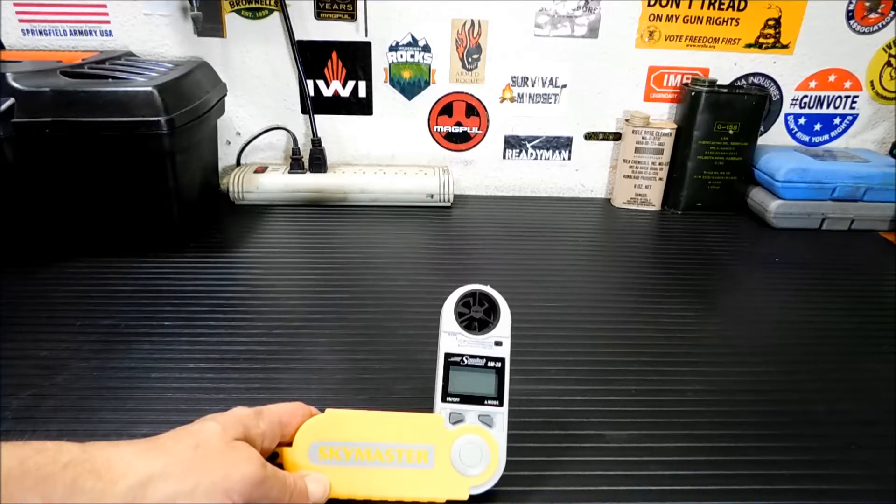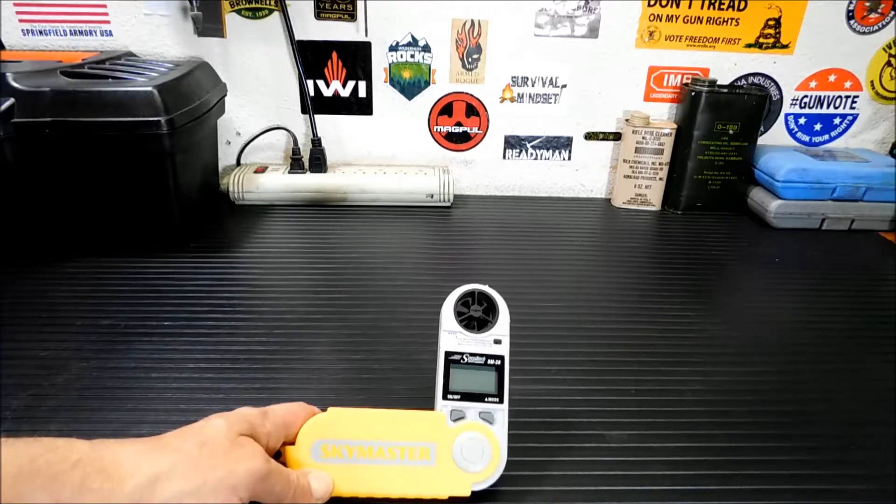Hey everybody, welcome back to the channel. I'm going to give you a look today at this SkyMaster by Weatherhawk. It's an SM28 wind and weather meter, and then I'm going to tell you how much I paid for it.